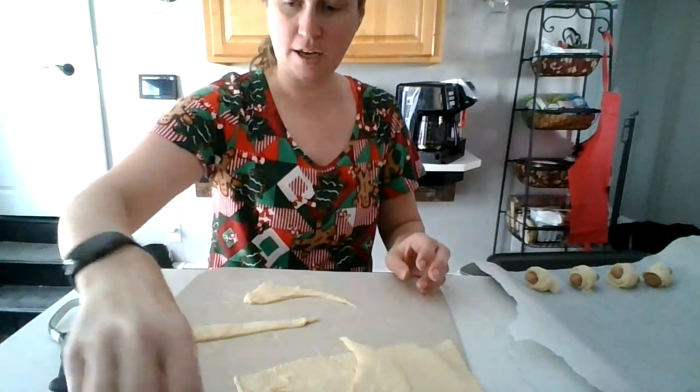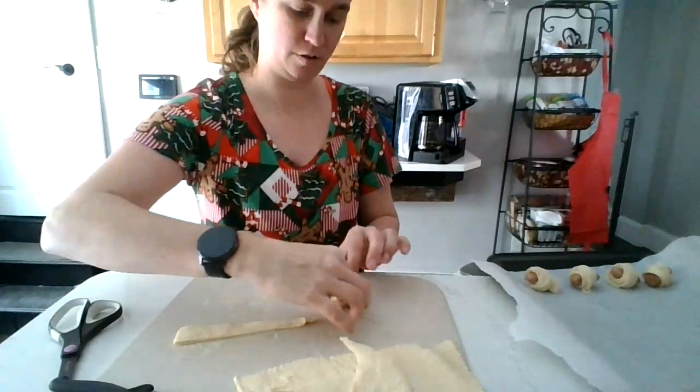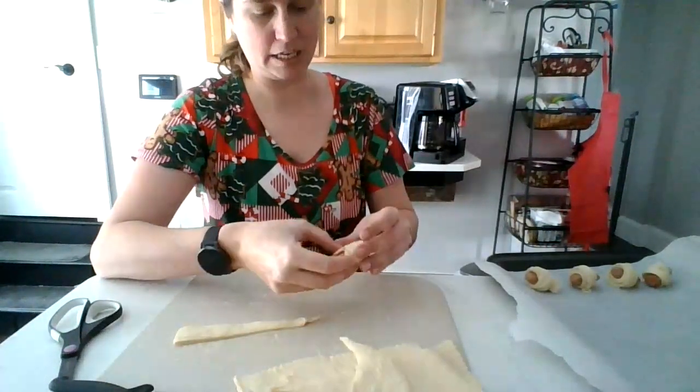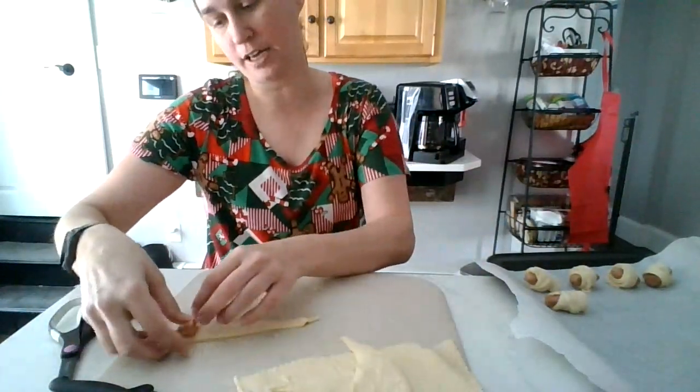And I'm hoping Addie really loves it and eats it and doesn't turn her nose up, even though she didn't help make it. The key with getting picky kids to eat is have them help make it with you, and they're more likely to try it.